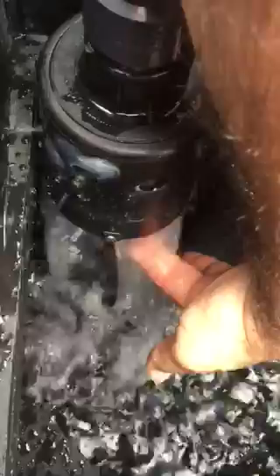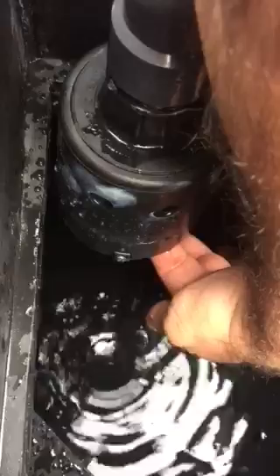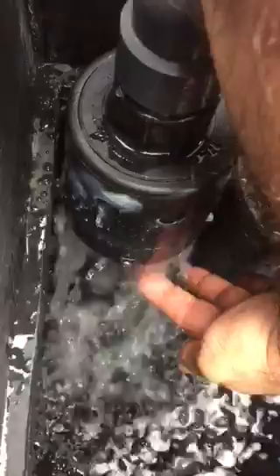When the water reaches the bottom of the Hudson float valve, it puts up just enough pressure to actually turn off the water supply. What this does is it prevents your water tank from overflowing. So as I'm using the pressure washer, when the water gets low again, the float valve activates, filling up the tank once again.